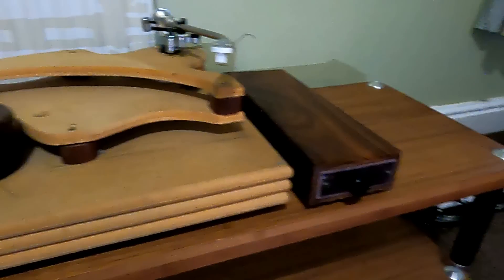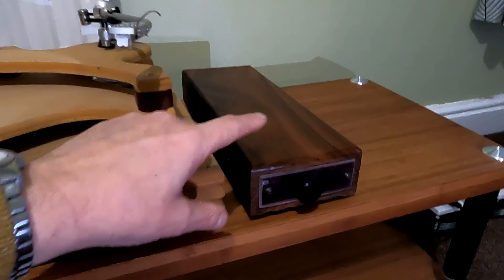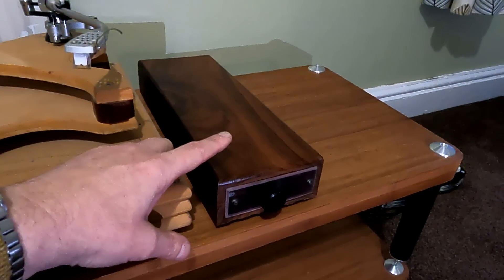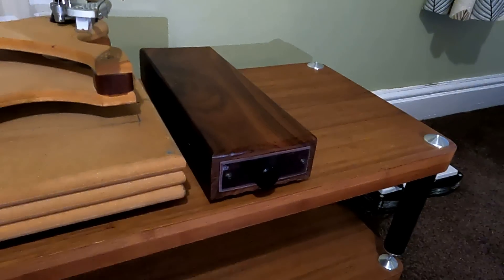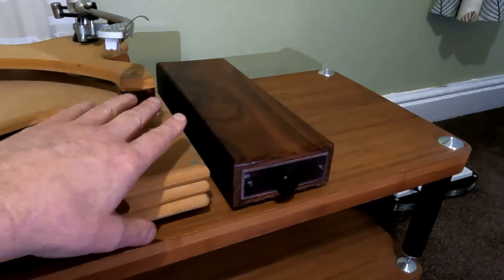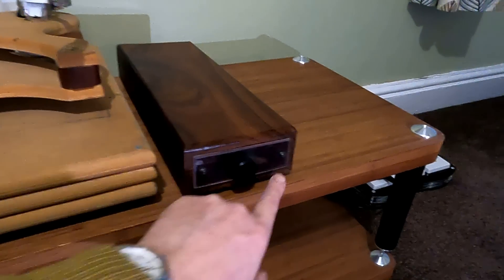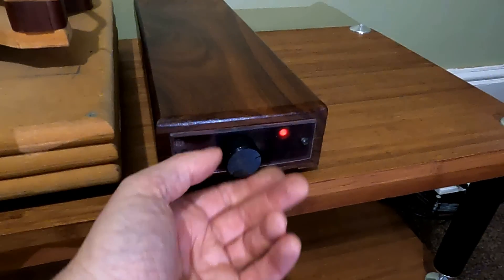The power supply — I can't remember exactly what's in it, but it might be a Pink Triangle inside. I was going to use a Linn Valhalla board. You'll notice that's solid rosewood, which I had kicking around in the garage — from the days when you could buy rosewood in reasonably large chunks. I routed out the inside and mounted what I think was a Pink Triangle export power supply, which I crossed my fingers over a bit because they need a lot of ventilation and there's minimal ventilation in this. But I wanted to use this bit of rosewood. It's got pink perspex front and back panels. It's got a four-pin connector on the back, and it does actually still work — it's got 33 and 45, still works.